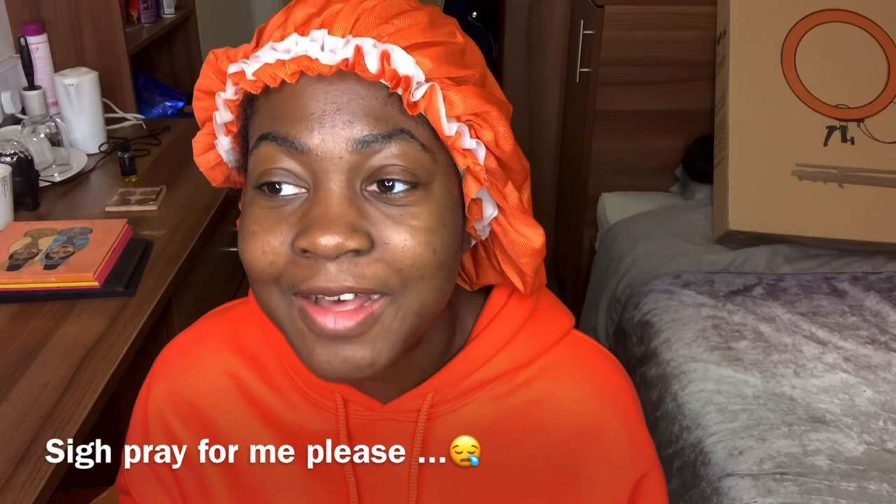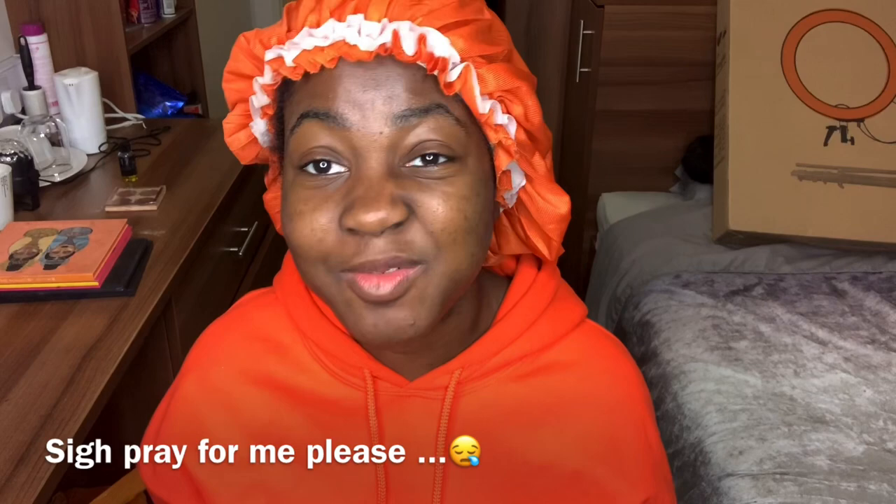Hey guys, welcome back to my channel. It's your girl Karen back again with another video. My voice sounds a bit bad right now because I'm ill, but I was like, let me do a video today — I need to be consistent with this YouTube thing.